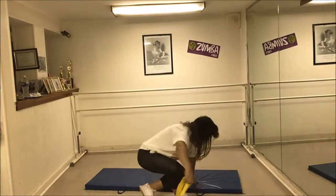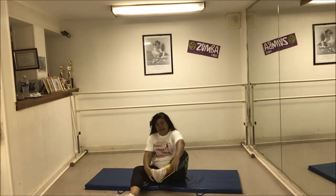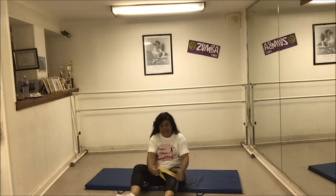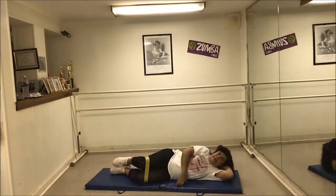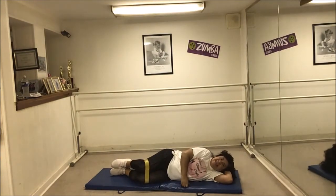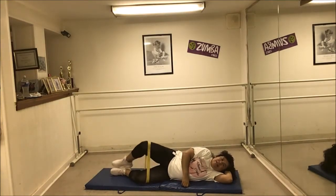So I'm going to start on the floor on the mat. I'll put the band around my knees like so. I'm going to go ahead and do some clams and count to ten. One, two, three, four, five, six, seven, eight, nine, ten.